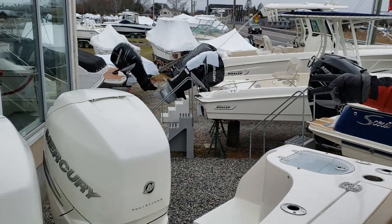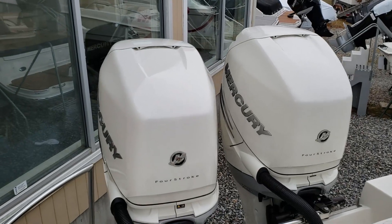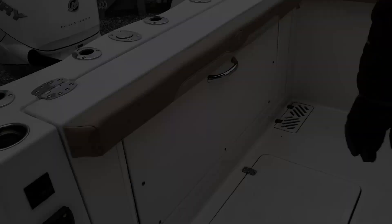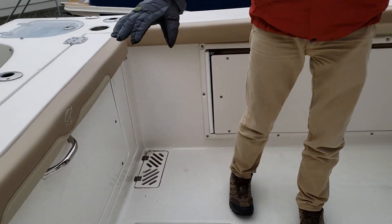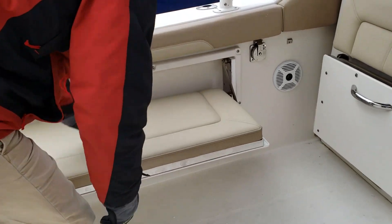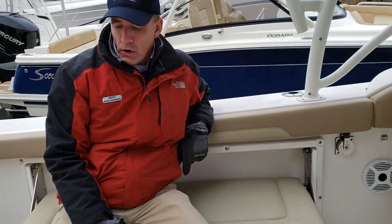This boat comes with two Mercury 300 Verados. The boat has some neat aspects with lots of seating. We have the optional four seats in here — pull out to make it comfortable for the whole gang.